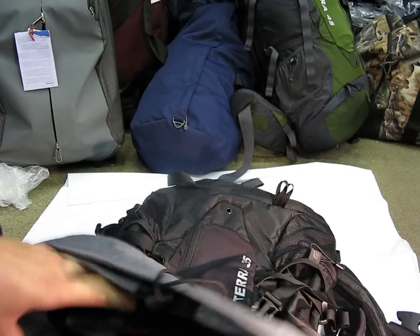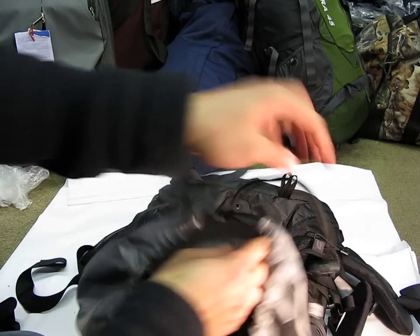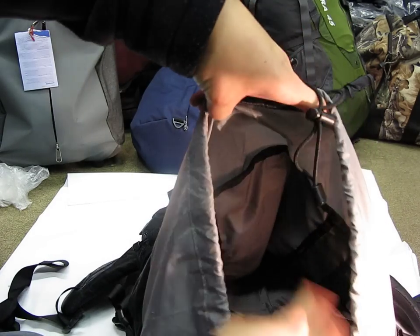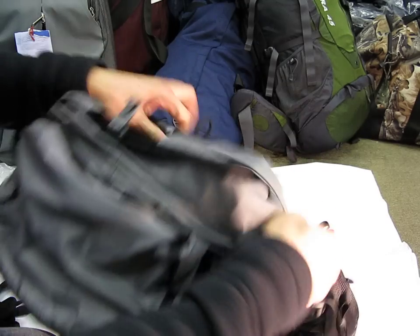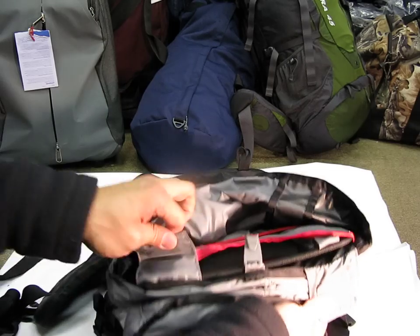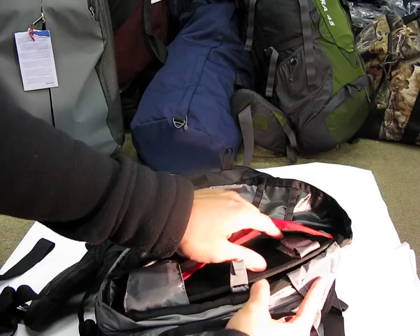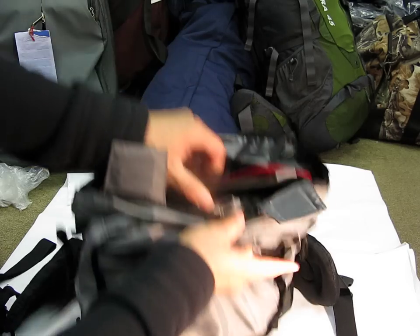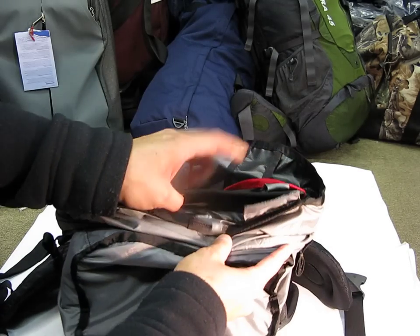Opening up the main compartment, you'll notice it's quite roomy inside. Here's the pouch where the hydration bladder will go. If you lift these two velcro tabs you can access the aluminum stays that give the frame of this bag its structure. In fact, you can pull out the entire back panel. You don't really need to do that — it's already pre-bent to certain specifications — but you have the option of pulling out this back panel.